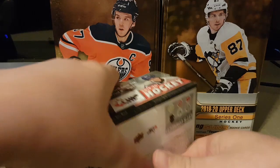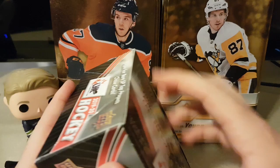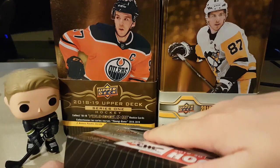I hope everybody's staying safe right now. Stay indoors, don't go out or ship everything if you need anything. It's crazy times right now. Hopefully we can get through this, get the hockey season back going. I don't know who you guys are a fan of, but hopefully your team has a chance of making it.